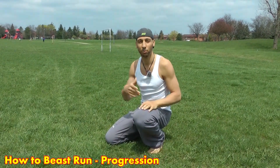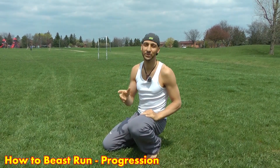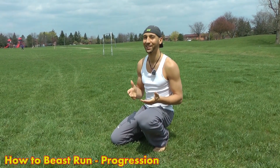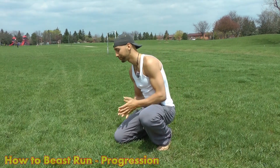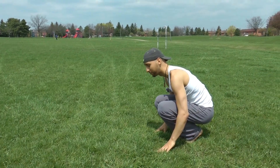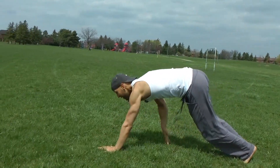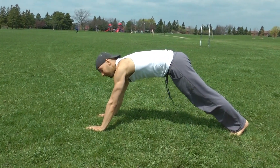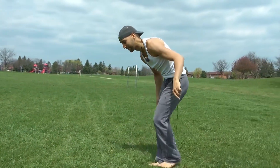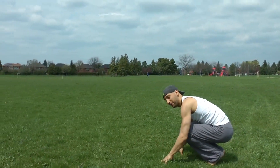Watch some videos of horses running in slow motion — I'll add a couple in this video as well. There are some key differences because obviously we're not quadrupeds, so it's not going to be exactly like an animal runs. First thing you want to do is, with two feet together, reach out to the ground in front of you, place your hands on the ground, and then pull your feet up.